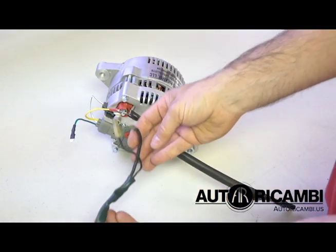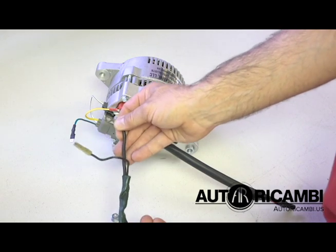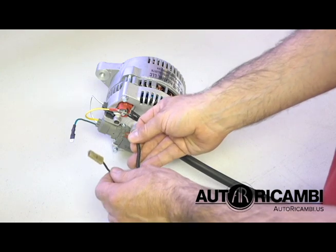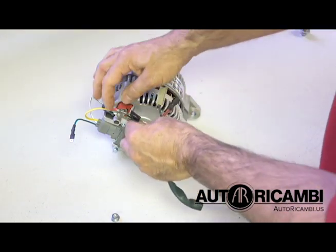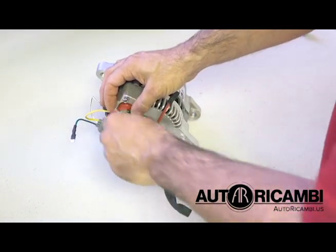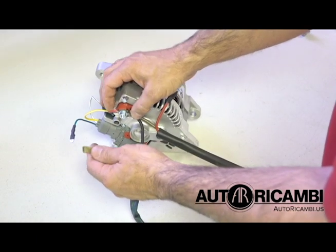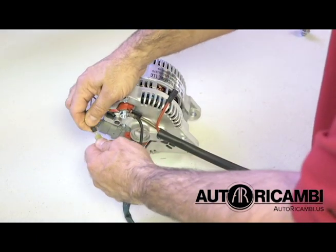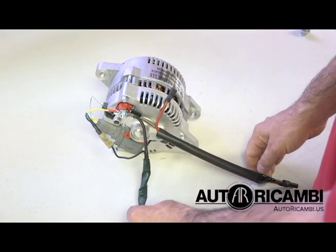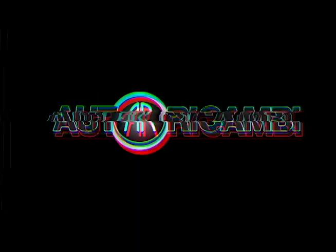Also from the car's wiring harness we have another ring terminal and then a female terminal that goes to the alternator light on the dash. The ring terminal goes on the stud — you just put the nut on it and tighten it with a wrench. Then the female and the male terminal for the light just get plugged together. And that's it — the wiring is done. Thank you.